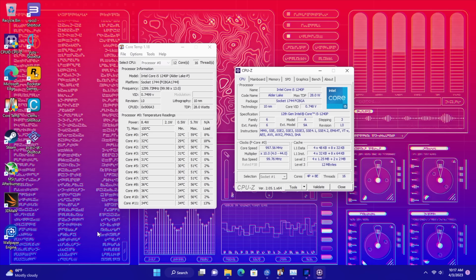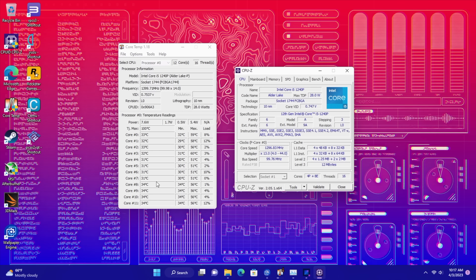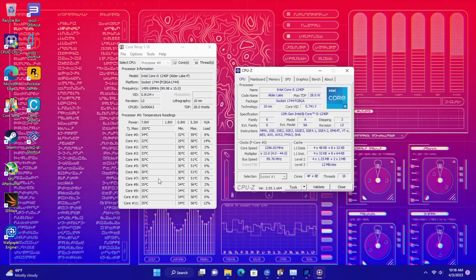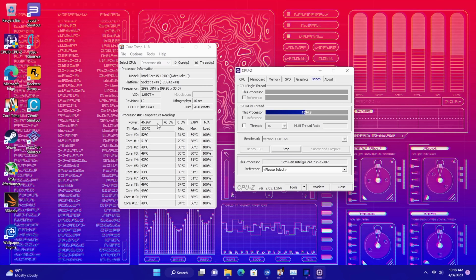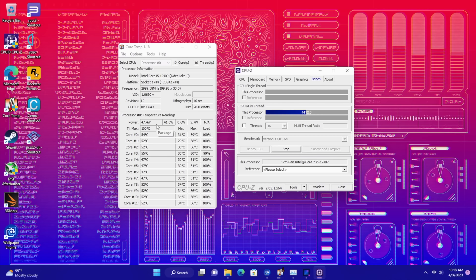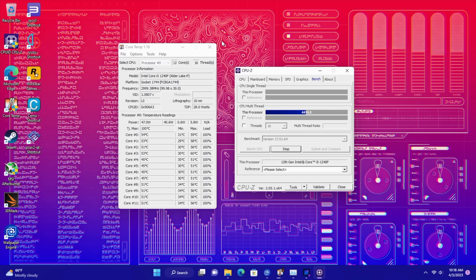I've got everything set up and installed a bunch of applications that we're going to be testing now. The first thing I wanted to take a look at was the TDP. From the BIOS I've gone up to 65 watts. On the CPU side with the 1240p it's going to max out at around 45 watts — we're right there at 46-47. But as soon as I put a stress on the GPU also, we can get real close to 65 watts with this unit, and the built-in cooler can definitely handle it.